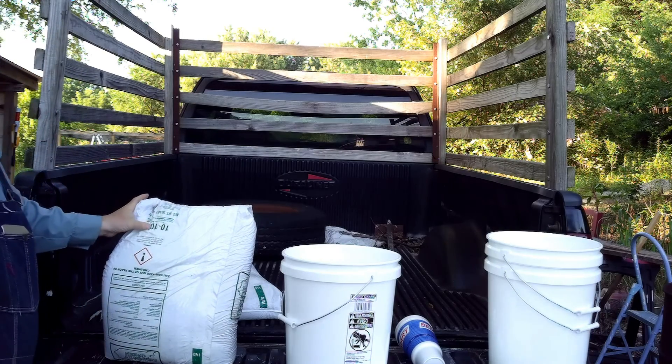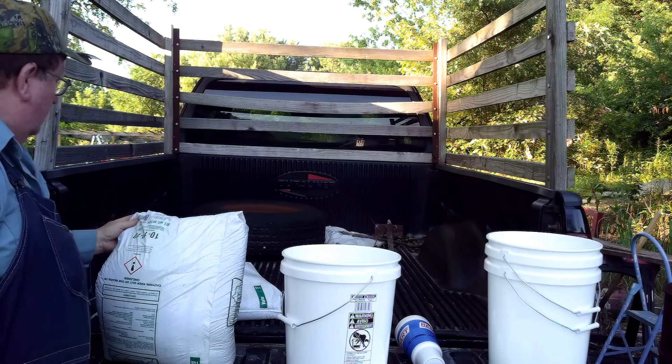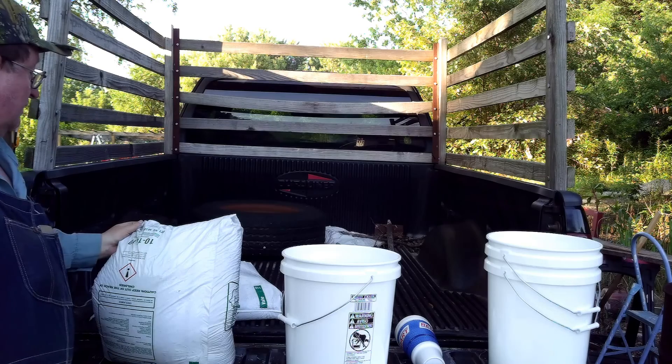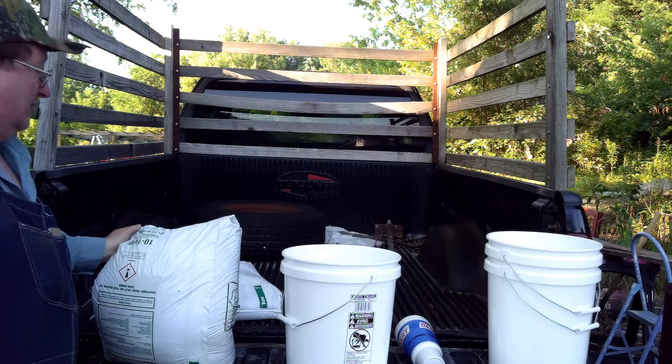This is 10-10-10. Net weight: 50 pounds. It's 10% nitrogen, 10% phosphorus, and 10% potassium — or potash, as they call it. Let's get this cut open and get it in a can.